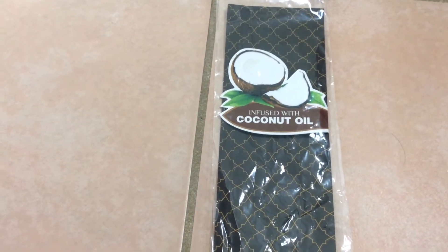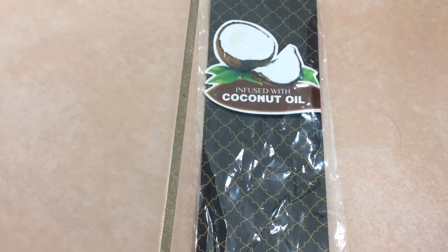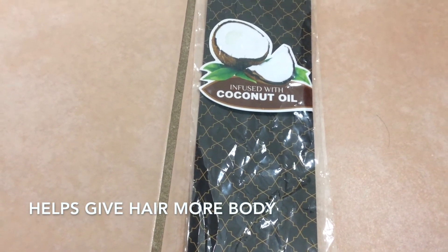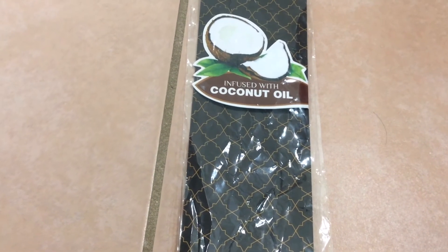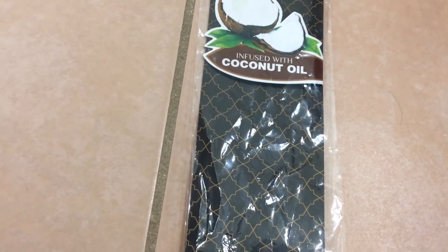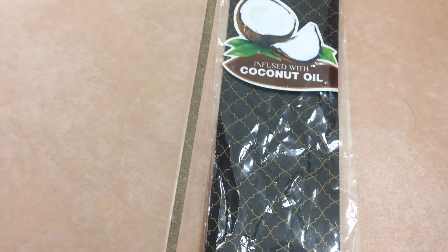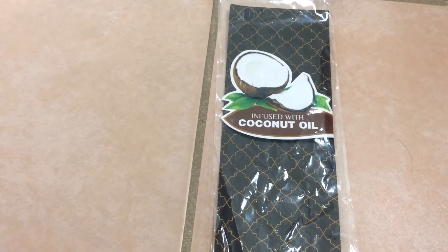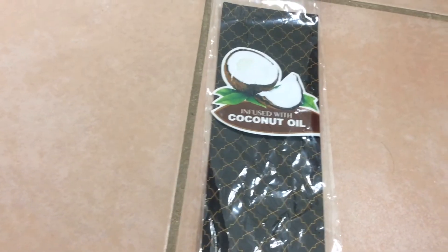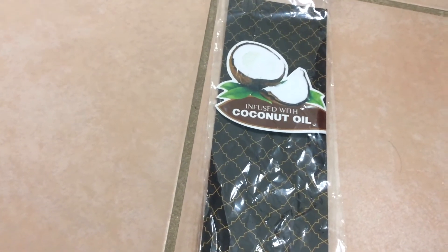I used the SheaMoisture oil that I mentioned in previous videos, and I used this comb to detangle my hair. I noticed it gave my hair body — I think because I combed out the curls. I didn't comb it out too much, but it just gave my hair this fluffy, body look. I separated it with my fingers first and then used the comb to give it a little more body and shake to it. I really love this comb — it detangles my hair well, gets all the knots out, and when I want my hair straight it defines my hair even more.